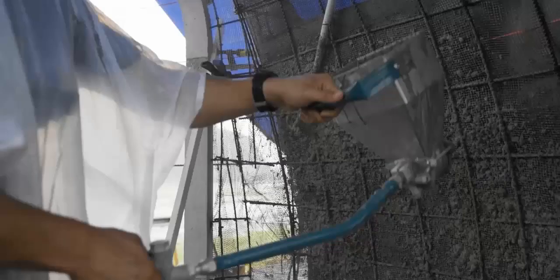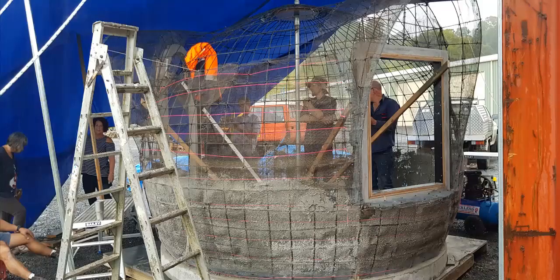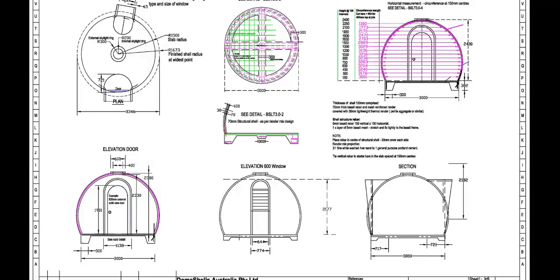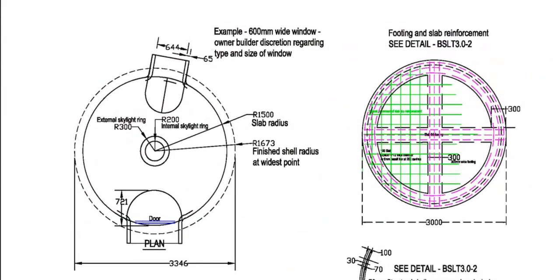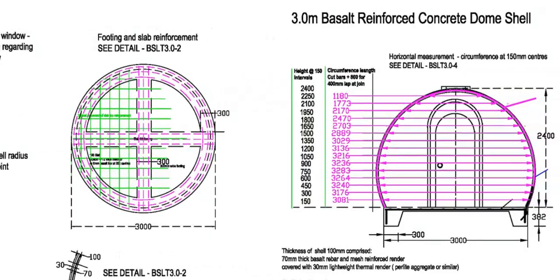I'll be running workshops online on Zoom calls with the trainees, going over various video of how we've done it in the past in detail — the plans, the drawings, and the technical side of things. We look at the material mixes and compositions, and we take a really close look at every simple step of the process of building a dome like this.